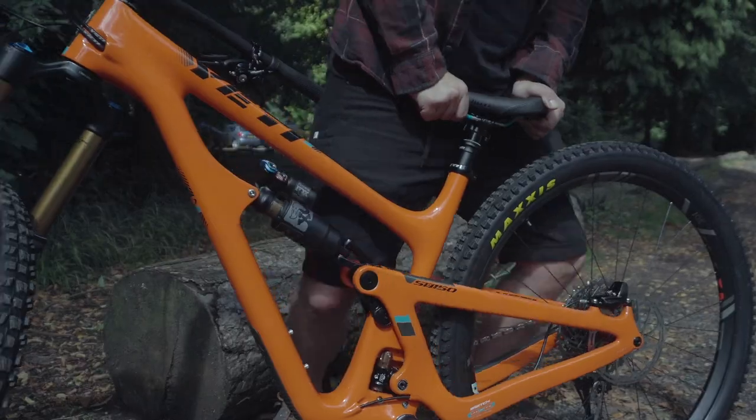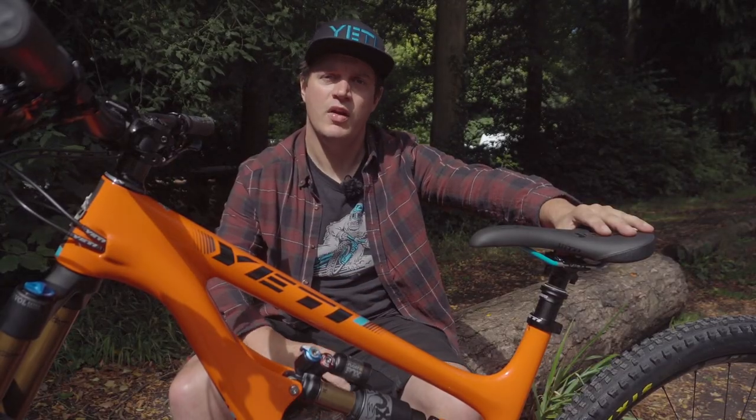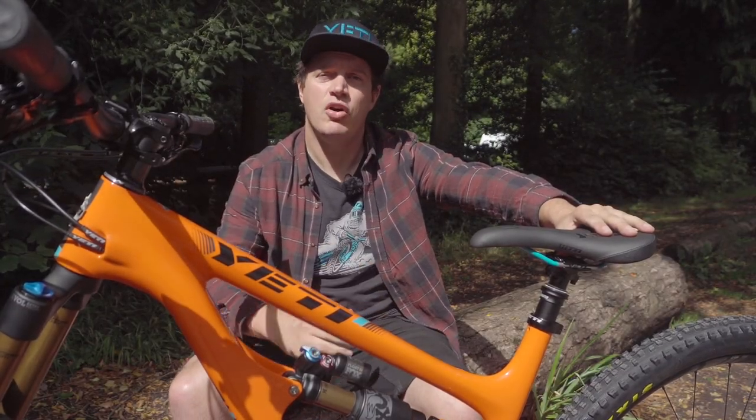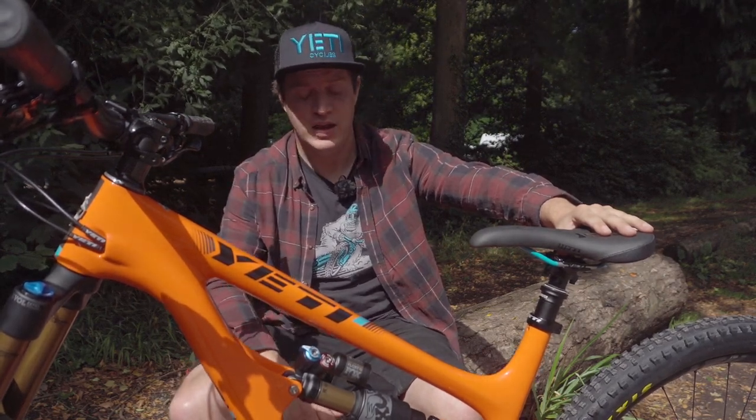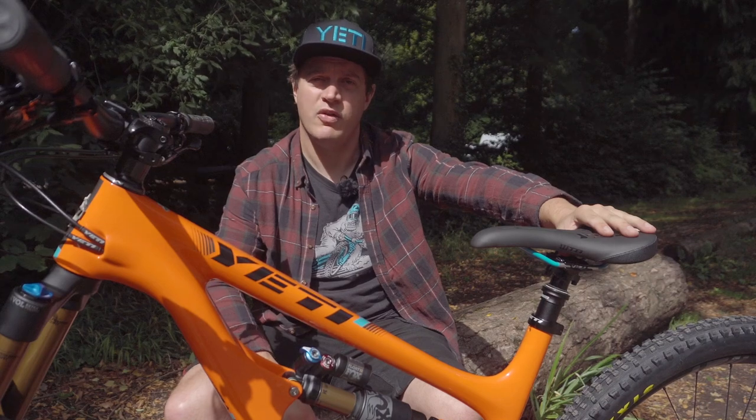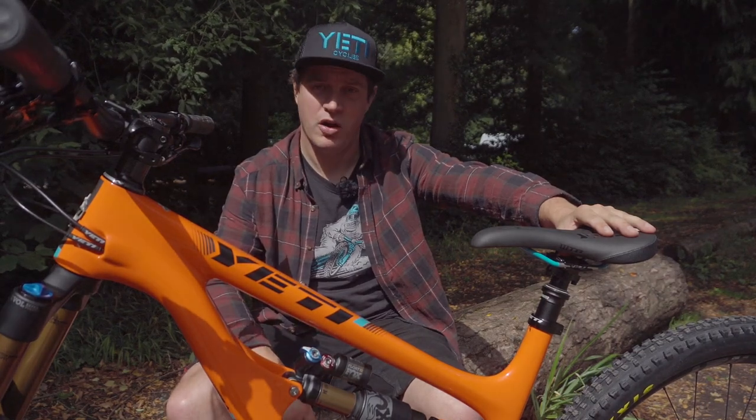This means that the bike can climb really well — really bite on the climbs — but as it reaches the end of its travel, it gives a real bottomless feel as that carriage moves the other way. It's all sealed with high-end seals developed by Fox, backed by a long warranty.